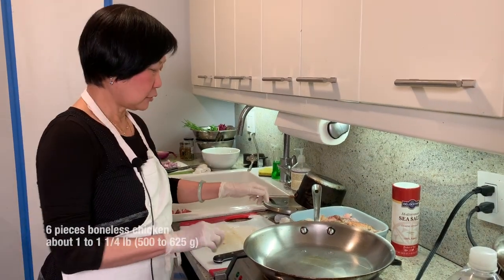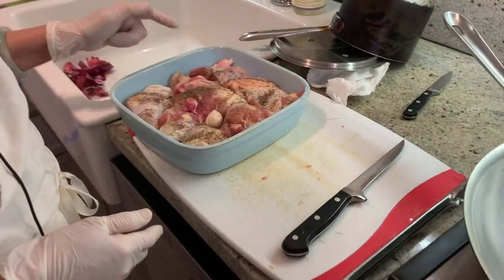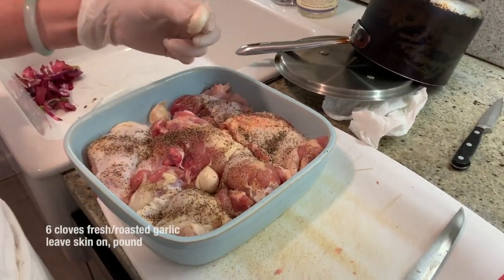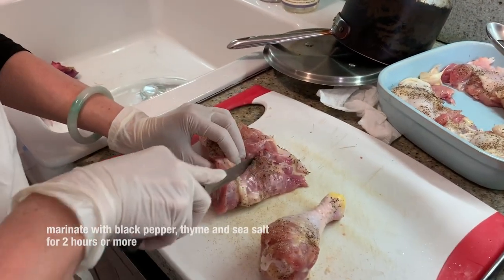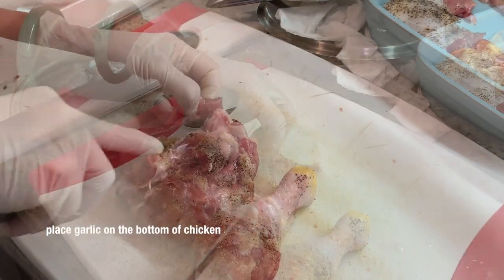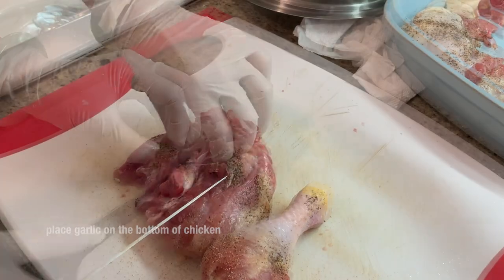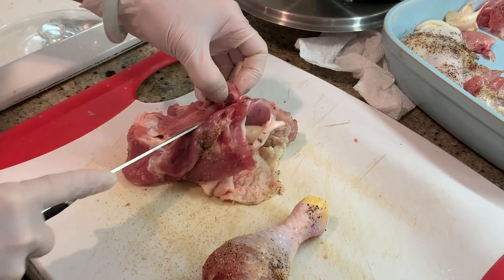I'm gonna cook the chicken on the stove since we don't have the oven. I put the garlic in — just smash it, I didn't even peel it. I'm gonna show you how to bone it. This is very marinated — just a little salt, a little black pepper, and thyme. How long did you marinate it for? Two hours. I just use the tip of the knife; if you have a boning knife, it's perfect.